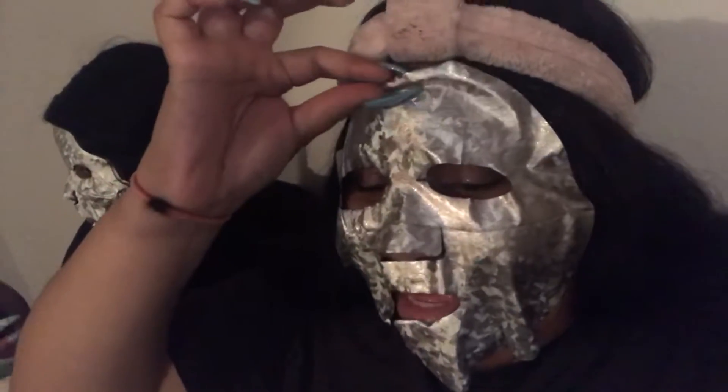All right, so we're gonna go ahead and leave it on for 15 to 20 minutes and then we'll be right back to talk about the results. All right guys, we're gonna go ahead and take the mask off. Taylor, take your mask off — mask off, mask off! You know, I look like a honey glazed doughnut. So now we need to massage the remaining liquid into our face.